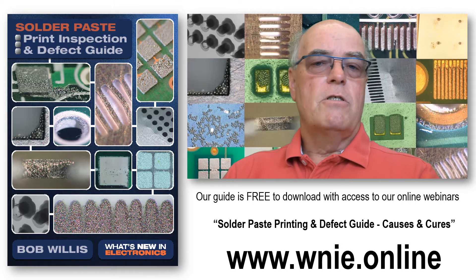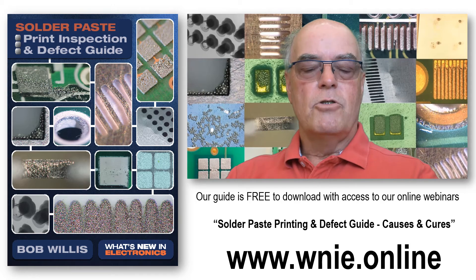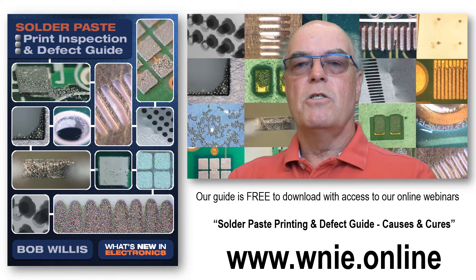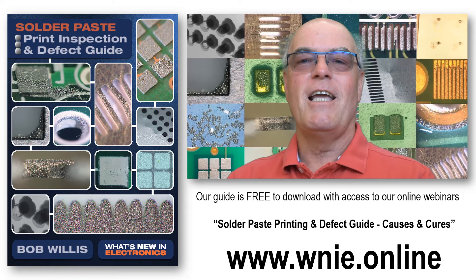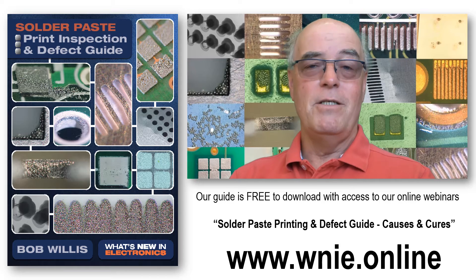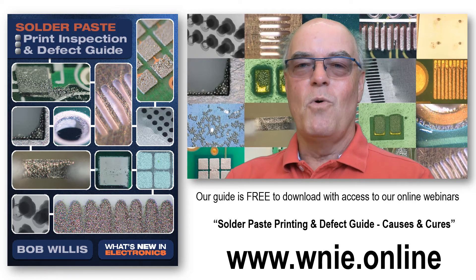The guide features photographs — both SEM, traditional photographs, and of course some x-ray examples. X-ray might seem a little bit strange to use as a technique when we're talking about paste and printing, but it's something that I've used for many years and works quite nicely.